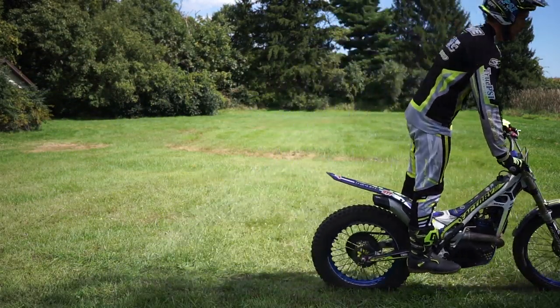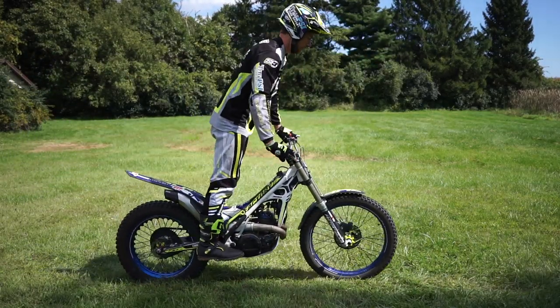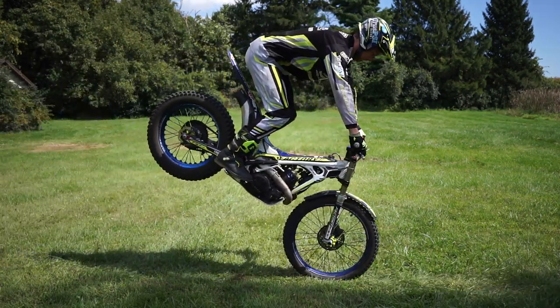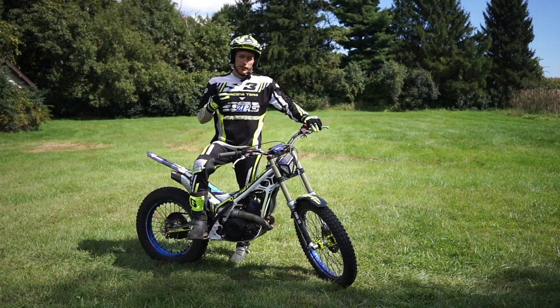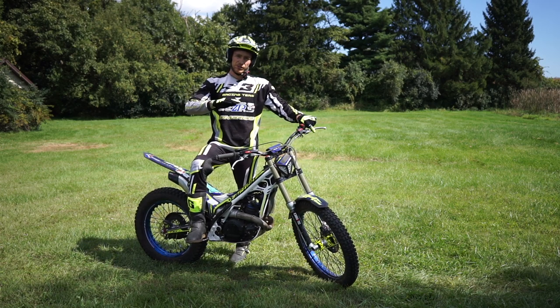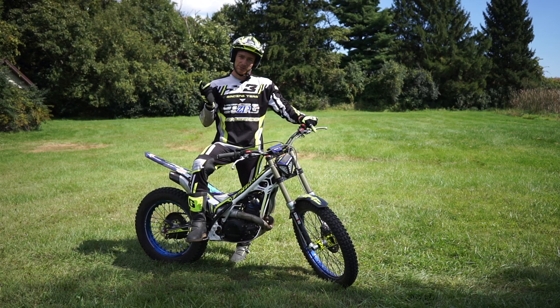Practice getting it up one to two feet — that's about as much as you need when you're ready to start kicking it side to side. At first, just practice getting it up and letting it back down and riding away. If you feel the rear tire coming up too high, just let off the front brake and try to move your body back over the bike — that should drop the rear tire down before you go over the bars.